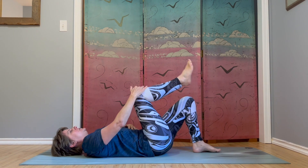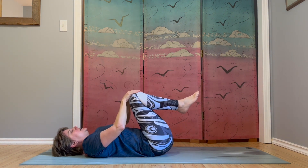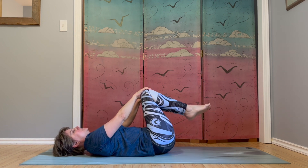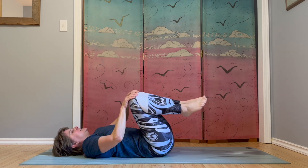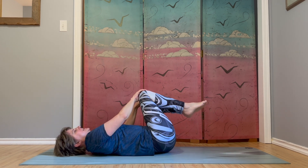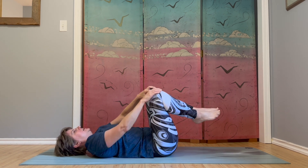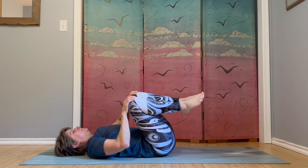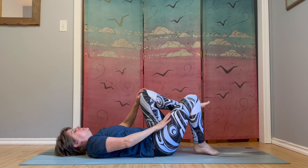You can bring both knees in towards your chest, one hand on each knee, and let's circle the knees — both knees going in the same direction. Circle the knees, use your hands as a guide. Pause and go the other way. Come to center, let the feet come down.